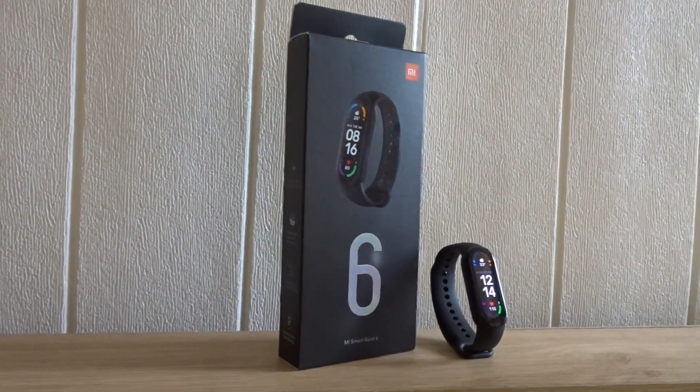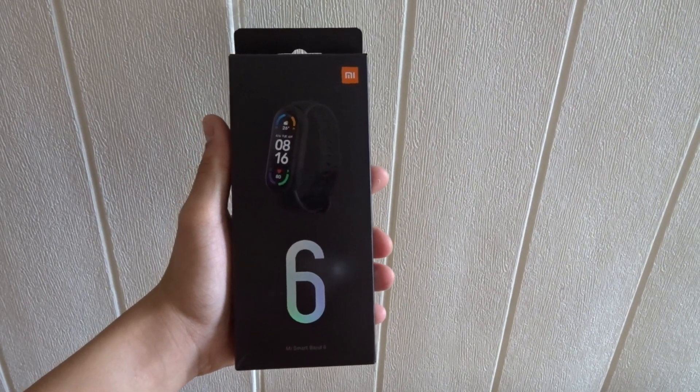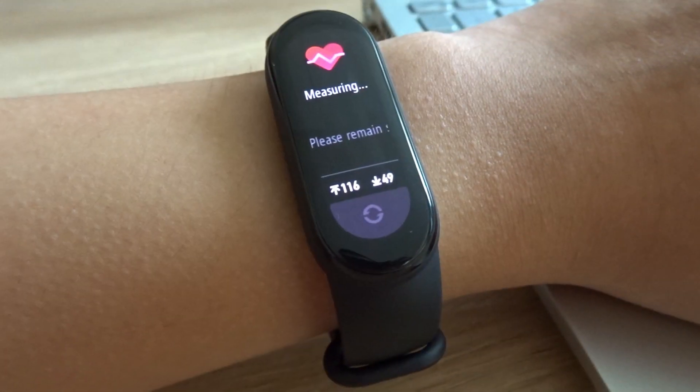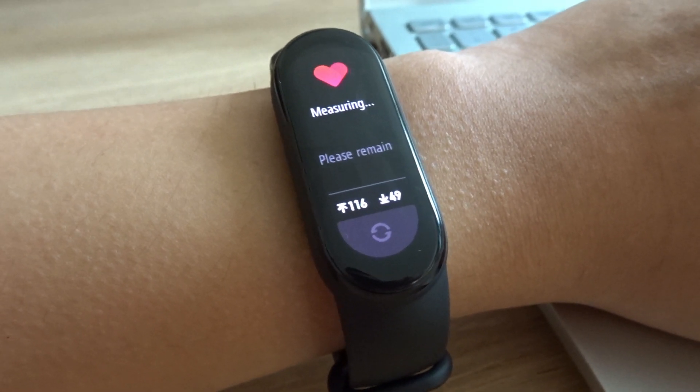So should you buy the Mi Band 6? For me, if you can afford one, then go buy it. The Mi Band 6 has a lot of useful features. Even if you won't use all the features, I think the health features alone are still worth it.